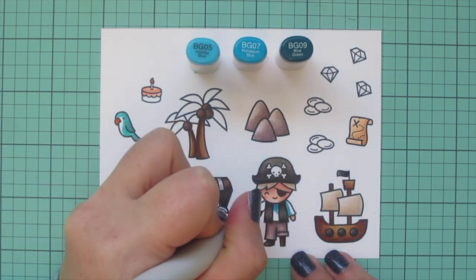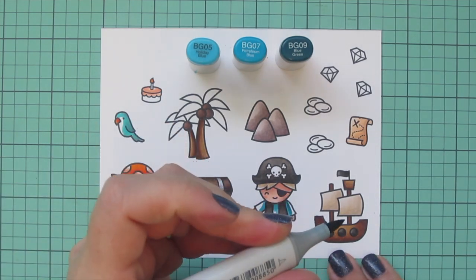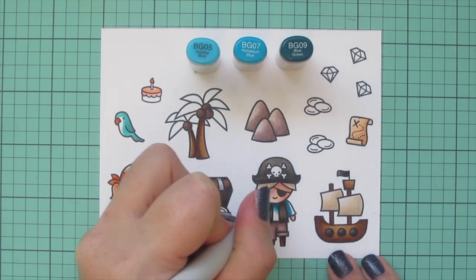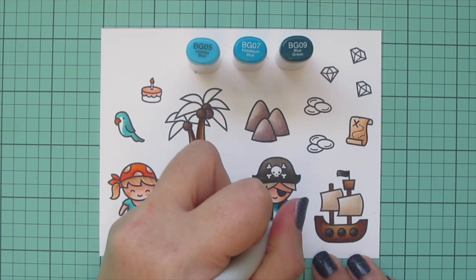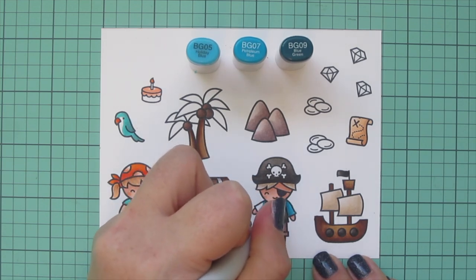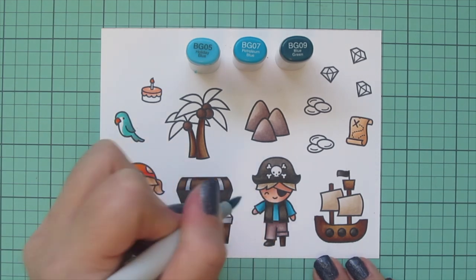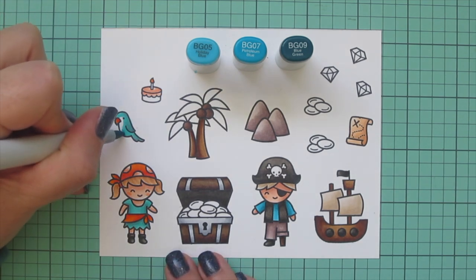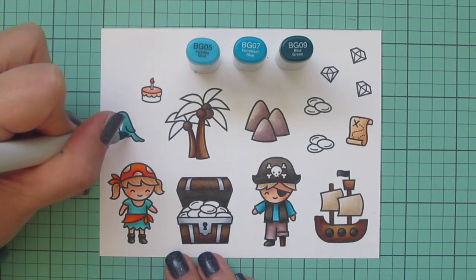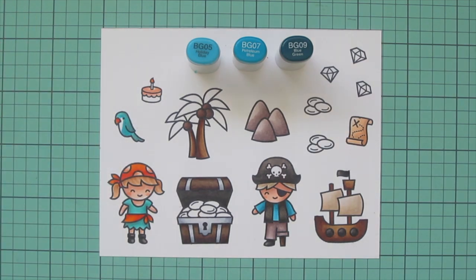For the boy's shirt I wanted something similar to her turquoise but not the same combo, so I pulled out BG05, BG07, and BG09, shading from the top to the bottom on his shirt and on the underside of his arms. Then I added a little BG05 on the parrot as well, just to tie in both of the pirates' outfits.